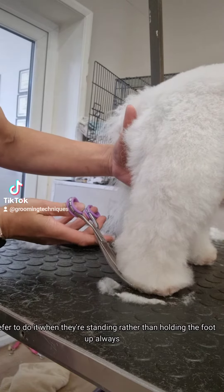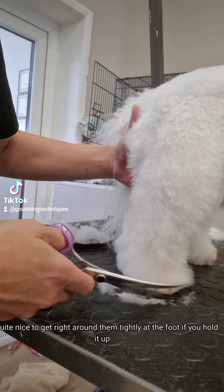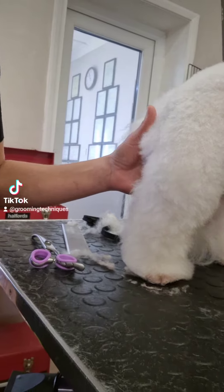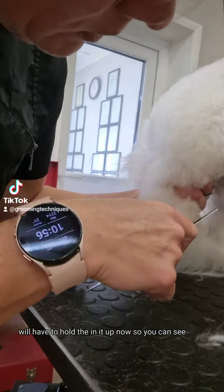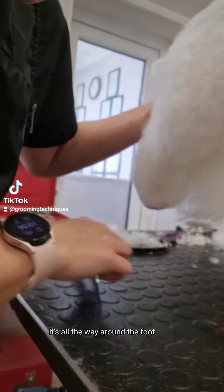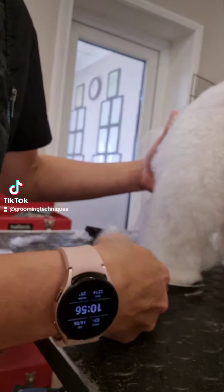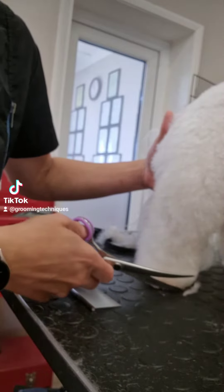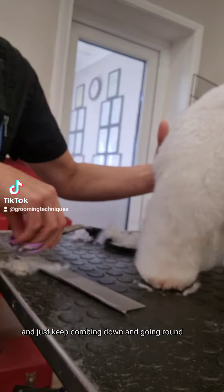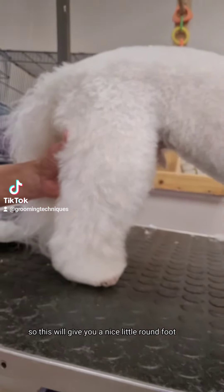I prefer to do it when they're standing rather than holding the foot up. It's quite nice to get right around the foot tightly if you hold it up, but it's nice to get them to stand on the table. I'll have to hold it up now so you can see, otherwise I'll be in the way of the camera. Go all the way around the foot, keep combing down, going round and tight on the toenails on the front of the foot, because that will give you a nice little round foot.